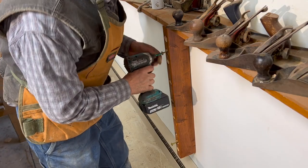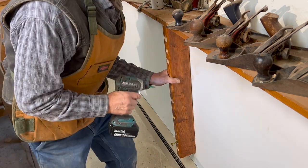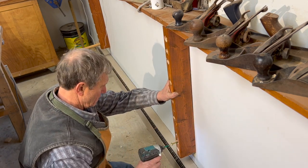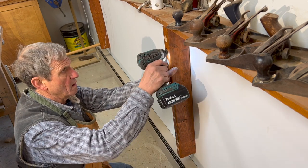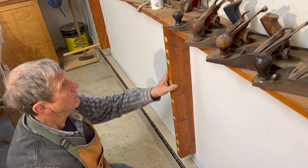I found the studs in my wall and marked some plumb lines right next to the stud. Then I screwed these uprights to these plumb lines and right into the studs with some four-inch by five-sixteenths GRK lag screws.